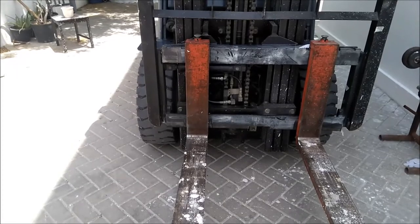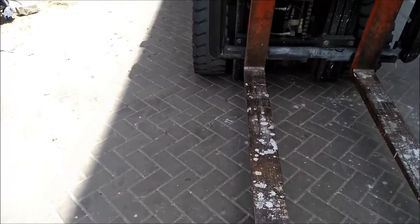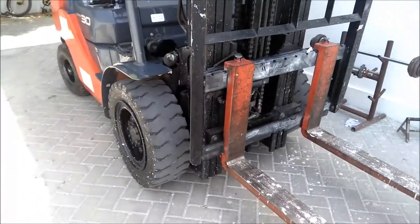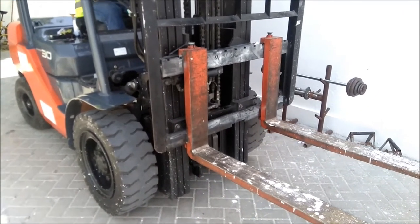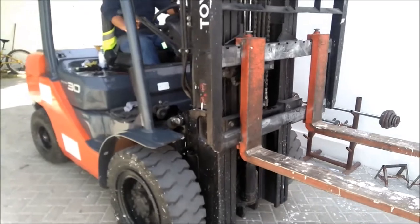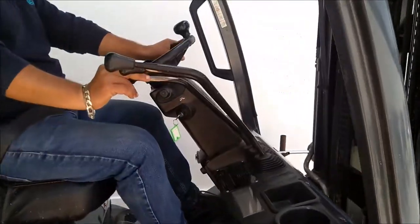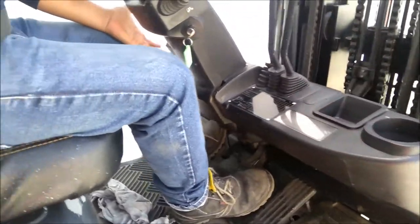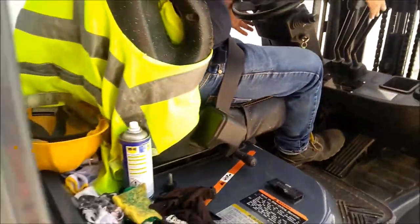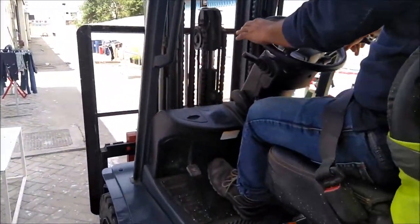Then center lever — up and down. Left side, here. Let's try to drive it. The lever is neutral.